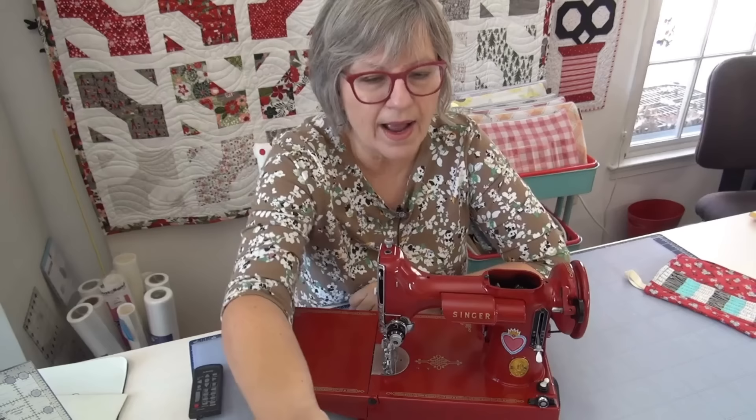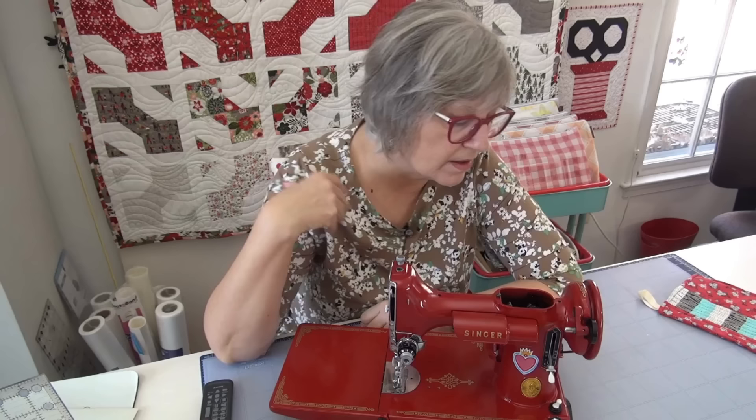So exciting! I will have to get out all the little parts that go to make it run — the foot, the cord, all of that stuff. And then in a few days I will do a little demo on her and keep her here in the room with me.